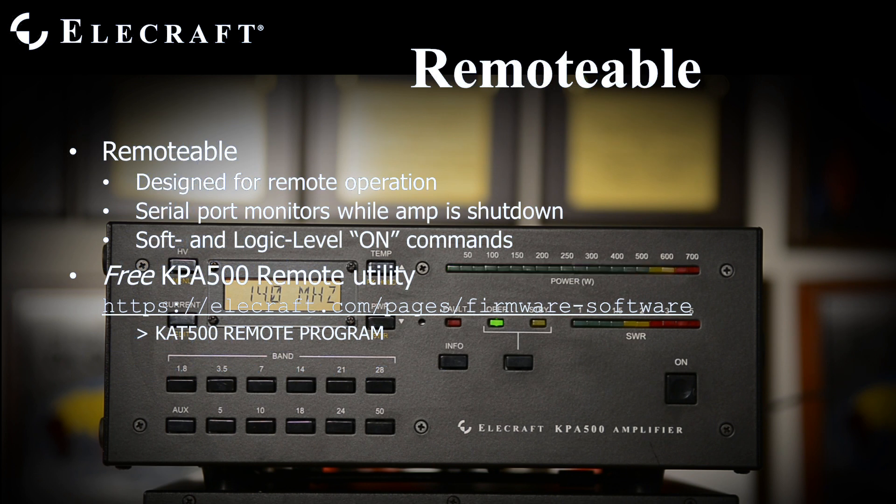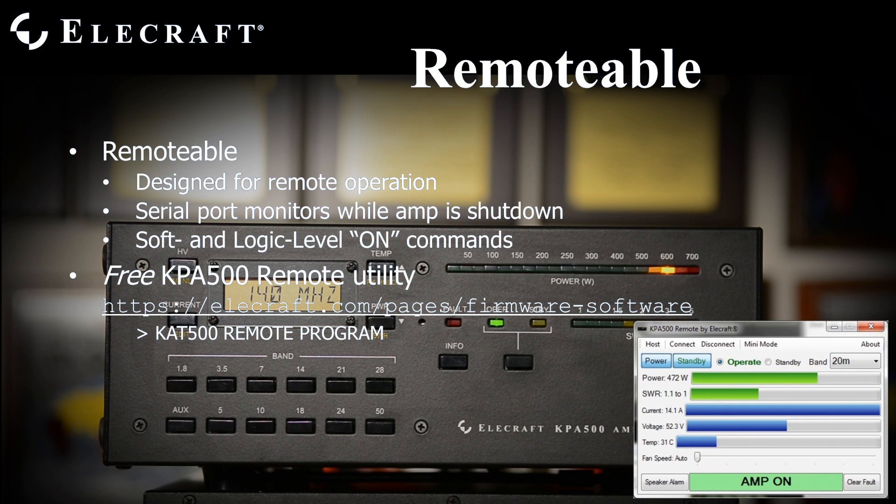The KPA500 was designed for remote operation. Its rear panel serial port is active while the amplifier is powered down, allowing computer control at a remote site. Additionally, a hardware power control pin allows a digital voltage to turn the amplifier on and off remotely. The KPA500 Remote, our free remote control utility program, is available from the Elecraft website. With it, you may monitor and control KPA500 operation from anywhere in the world.